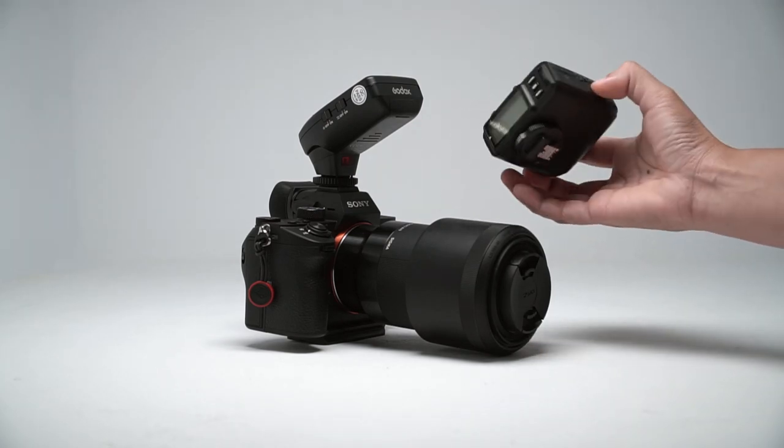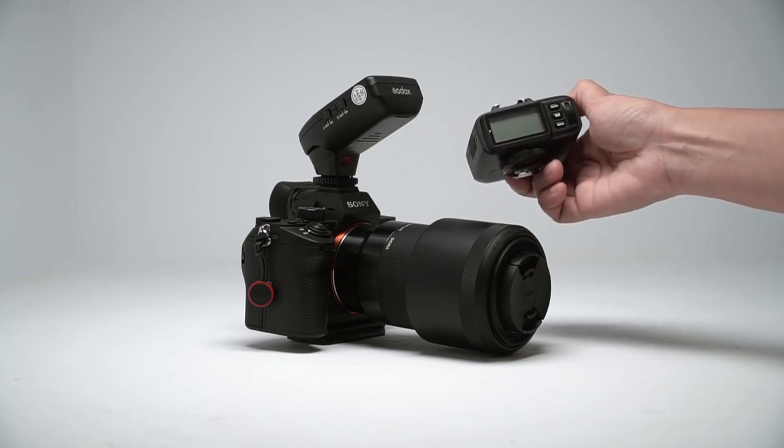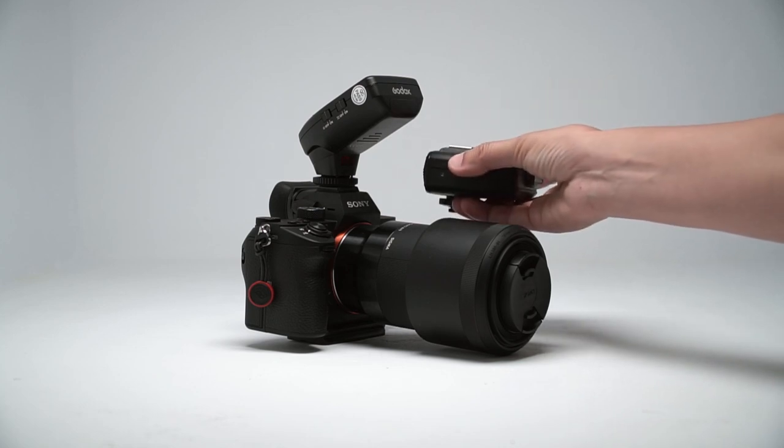The LCD is much smaller and there are fewer buttons on this, which means there are usability issues. But that's for another video.